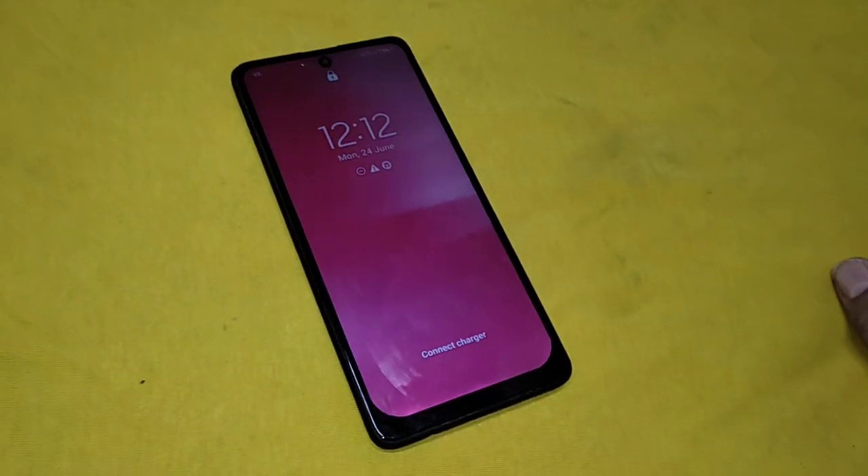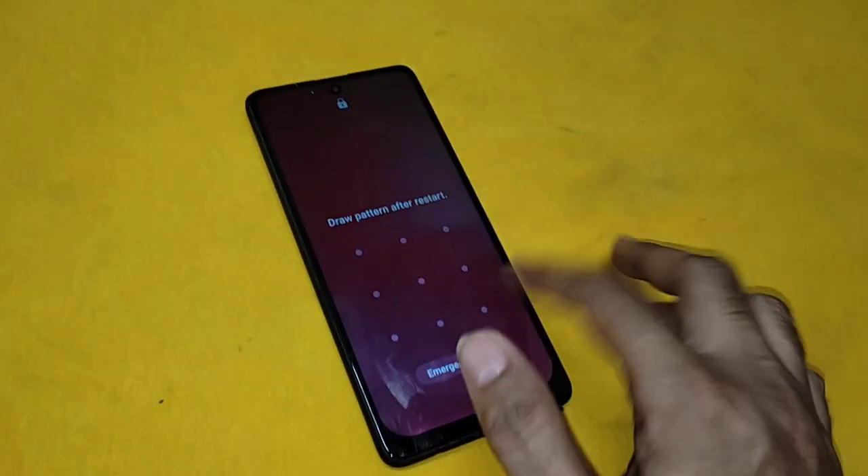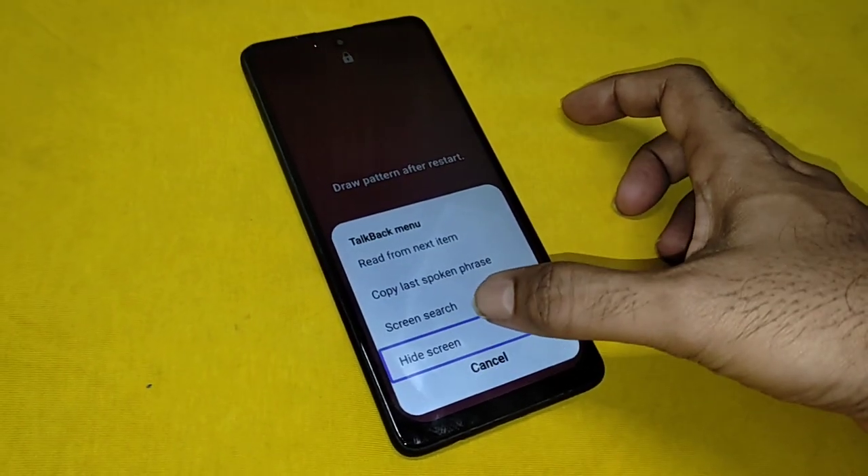Screen off. Draw pattern after restart. TalkBack menu. Cancel button, out of list. Hide screen.